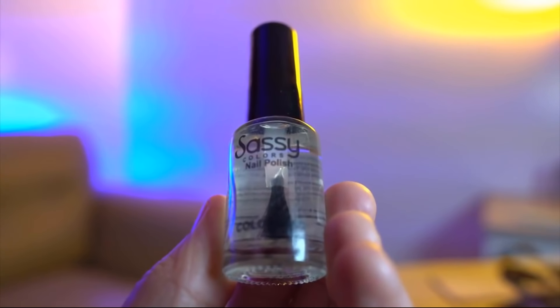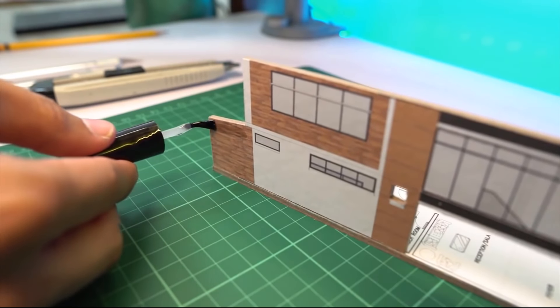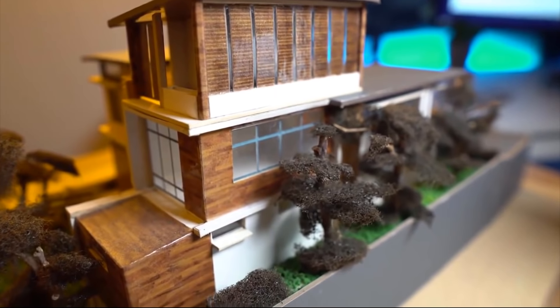We have one more extra hack! For this one you are going to need some clear nail polish. I use this hack whenever I want to make realistic wood elements on my model, or basically any shiny thing. If you just print out wood onto a matte sticker it's going to look very fake. To make it more realistic, apply a layer of nail polish — and boom, it looks like real wood with varnish and everything.